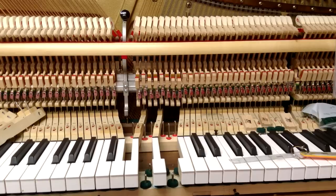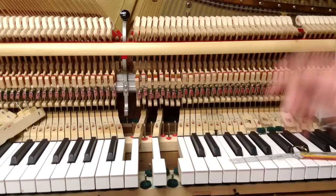Welcome back to our workshop. Today we're going to be showing a video demonstrating the all-important job of regulating key dip and after-touch. Here we've got a console piano that we're going to be doing the demonstration on.